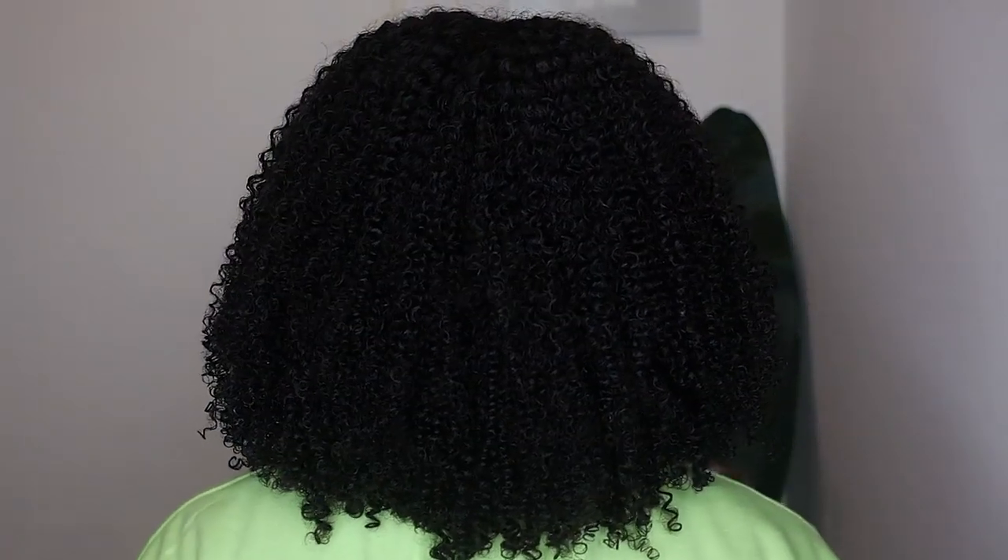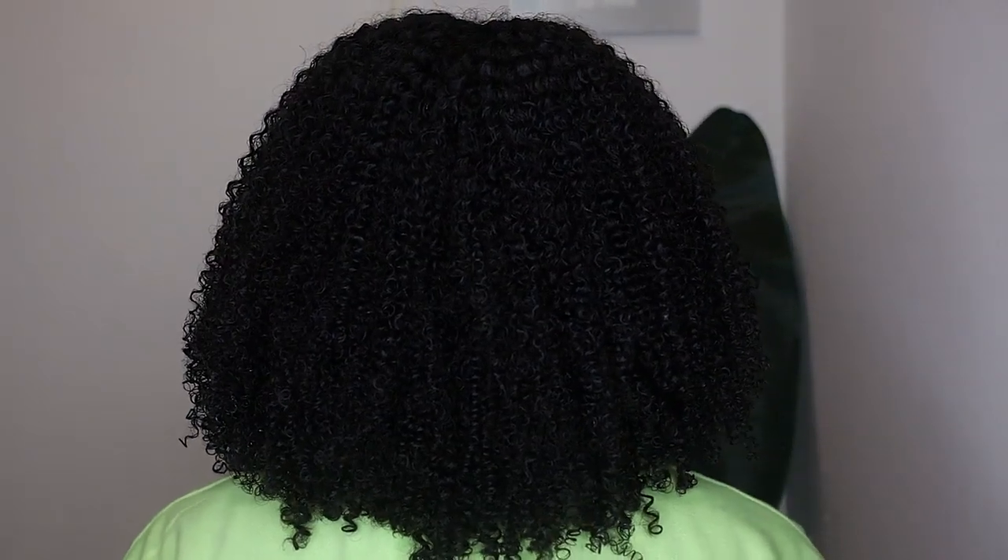I'm gonna turn around so you can see the back. Let me know what you think of this unit down below. We're going deeper into the winter months — I had my ginger for the fall, and I thought maybe I'd go dark for this winter, but let me know what you think.